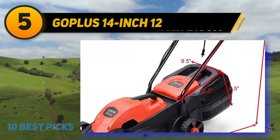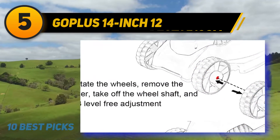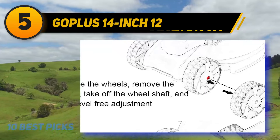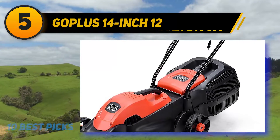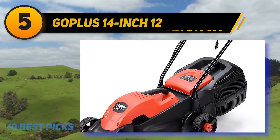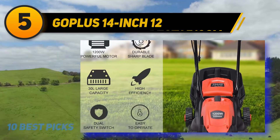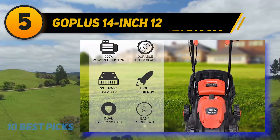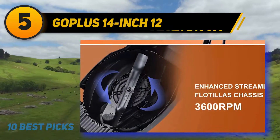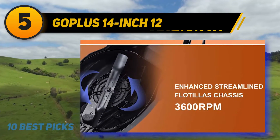At number five, the GoPlus 14-inch corded electric mower. This is a great option for people who don't want the extra effort of using a reel mower but still want something lightweight and compact enough to maneuver around a small yard. The GoPlus model is even lighter than a reel mower — at only 15 pounds, it's one of the lightest mowers on the list and one of the easiest to push. It is also affordable at around $110.